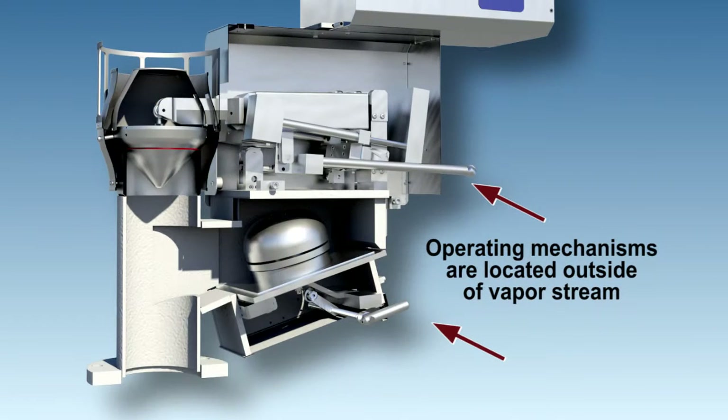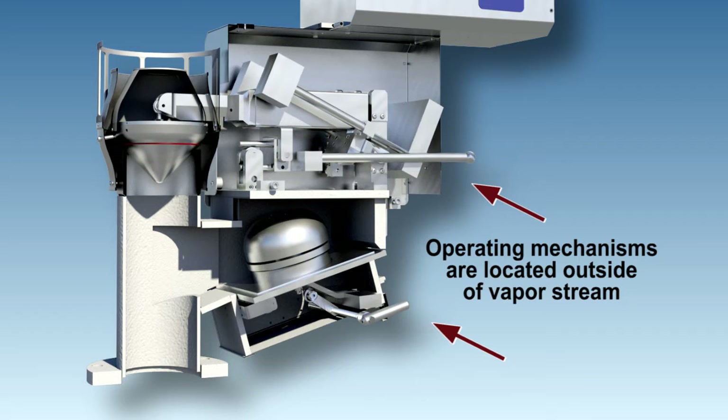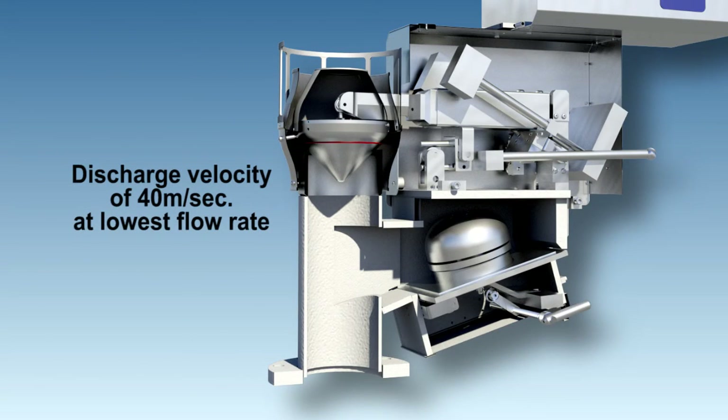The operating mechanisms are located outside of the vapor stream to eliminate the possibility of the valve sticking due to product or contaminant buildup. The minimum discharge velocity rate of 40 meters per second is achieved at even the lowest flow rates.